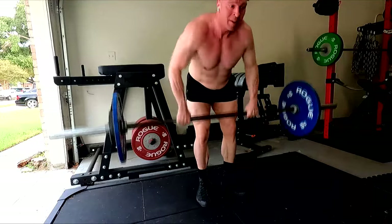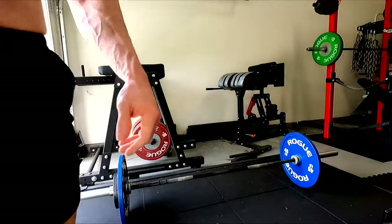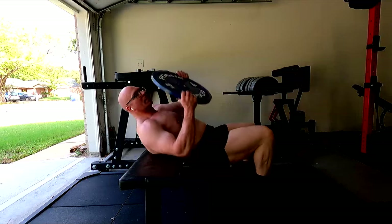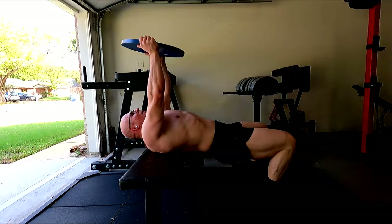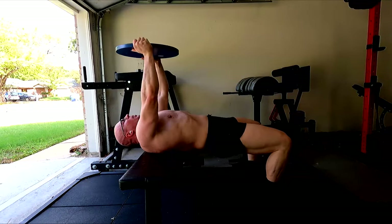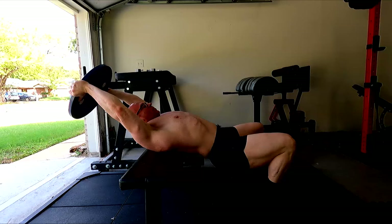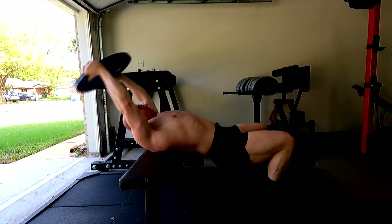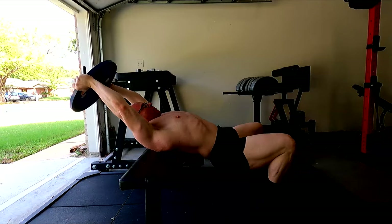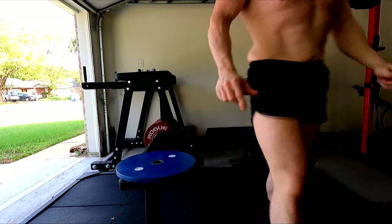Lower body: we have squats. How about deadlifts? Romanian deadlifts? Good mornings. Front squats. How about split squats with a barbell? Lunges with a barbell? I prefer to use dumbbells for a lot of that, but if all you had was a barbell, split squats, lunges, squats, front squats — your quads would be jacked. What about that posterior chain? Deadlifts, Romanian deadlifts, good mornings. If you want a body weight movement, see that glute ham device I have back there? It's a really efficient tool for putting a lot of meat on your hamstrings. There are other ways to do them without one — you can still do natural Nordic curls. You have options.